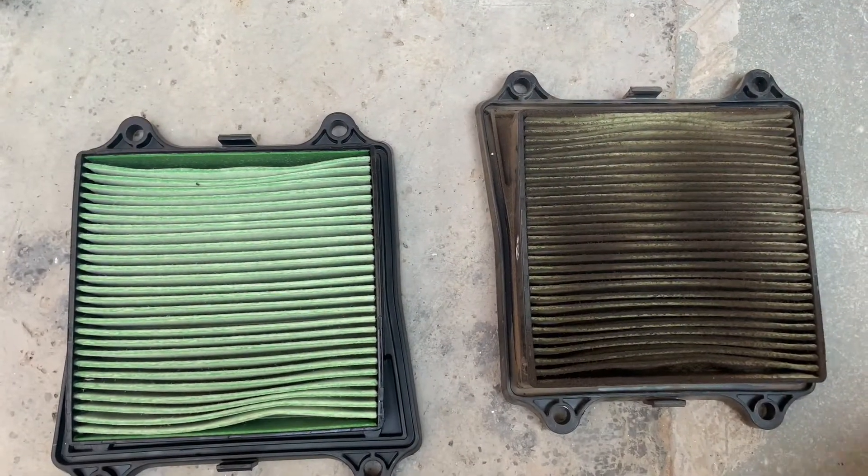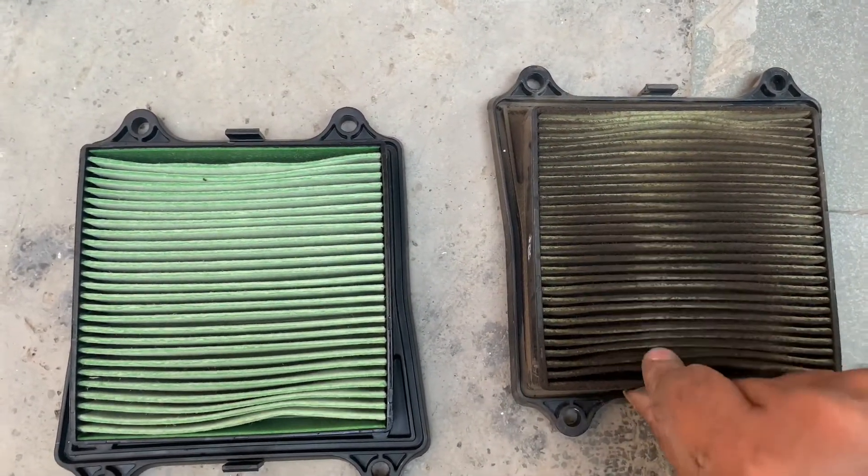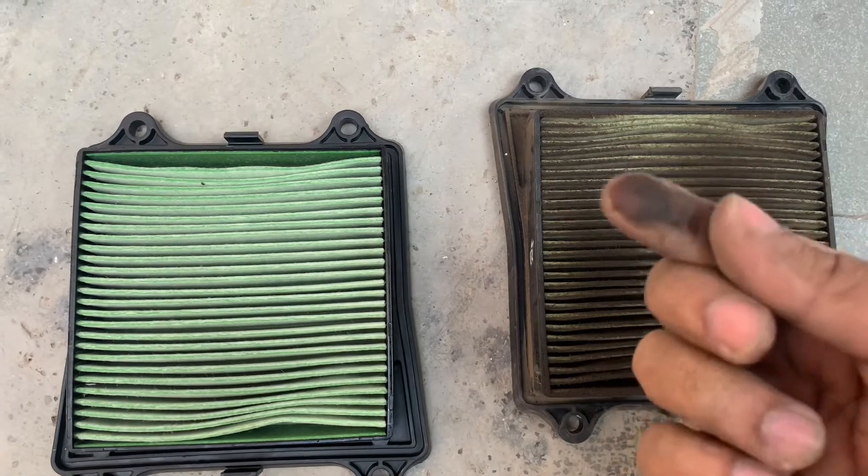So guys, this is the truth — this is how bad the air filter is. And this is the new one.